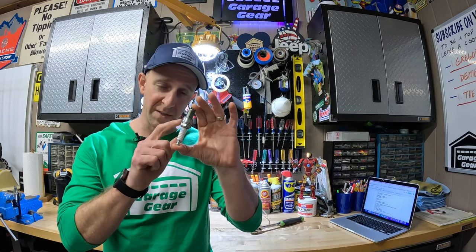About to drop a truth bomb on you. Truth be told, I have only bought one spark plug in the past 15 years. That's right — one. And the only reason I had to go out and buy a spark plug was because the string trimmer I got handed to me for free didn't have a spark plug in it, so I had to go buy one.